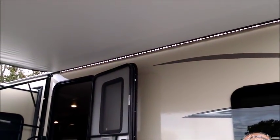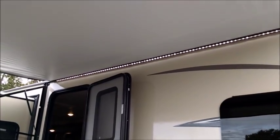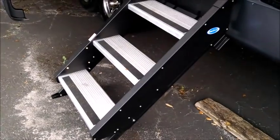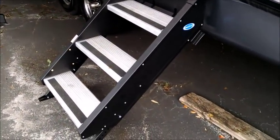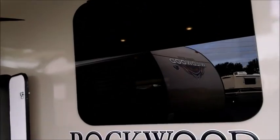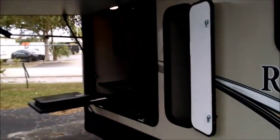There are two awnings, both with push button operation and LED lights. It's got the Mor/Ryde steps, which are definitely superior to other similar-looking steps on the market. The door is a friction hinge so it doesn't bang around in the wind, which is really nice.